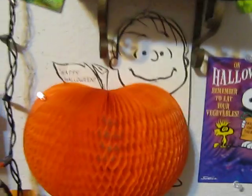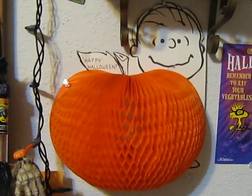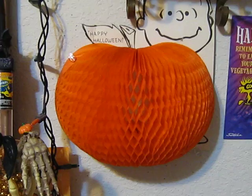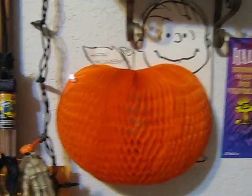And this is one of my most prized possessions — a late 60s Linus Great Pumpkin tissue paper honeycomb card. It folds closed and opens up to show him in front of the Great Pumpkin. One of my Flickr friends sent that to me.